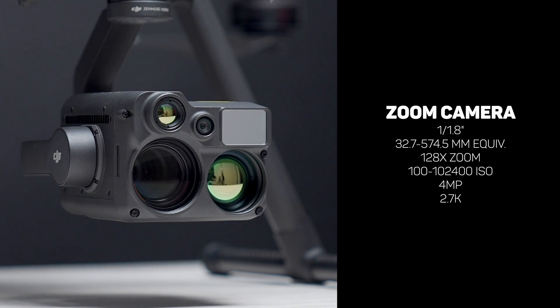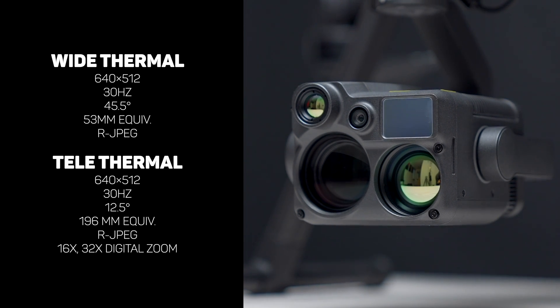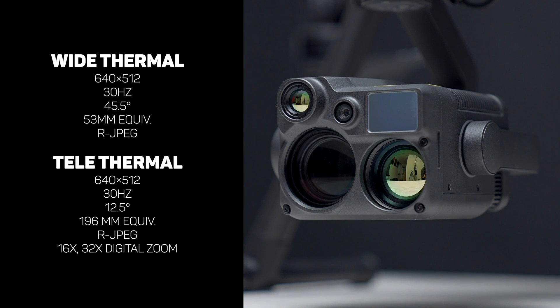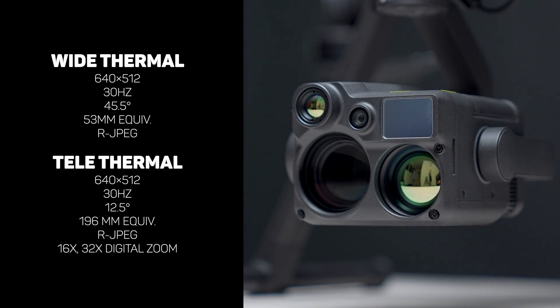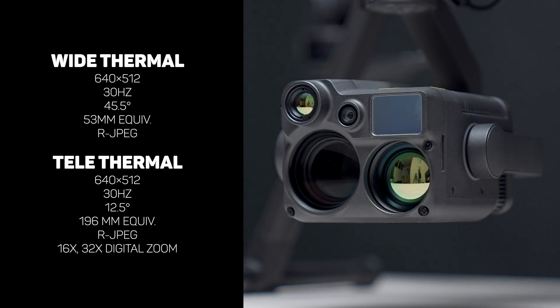The zoom camera also has the ability to utilize night scene shooting mode in both photo and video, and a total zoom range of 128 times when combining optical and digital zoom. With this payload, we've also got two separate thermal sensors. The larger sensor in the bottom right corner shares many specs with the thermal camera on the Zenmuse H20T — 640 image resolution, 30fps video, similar color palettes — but has a wider field of view at 45.5 degrees, giving a 12mm equivalent lens. The telephoto thermal camera has a tighter focal length with a 12.5 degree field of view and 196mm equivalent, also capturing 640 resolution photos and video at 30fps.